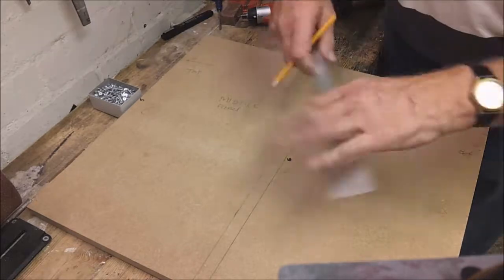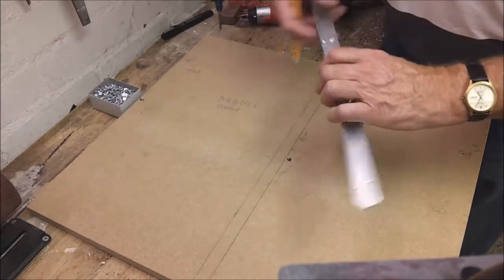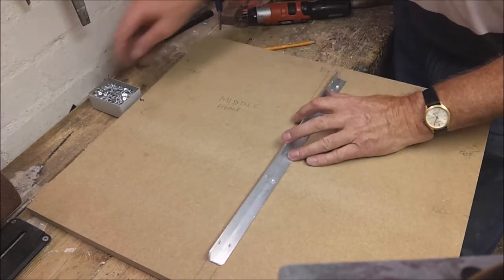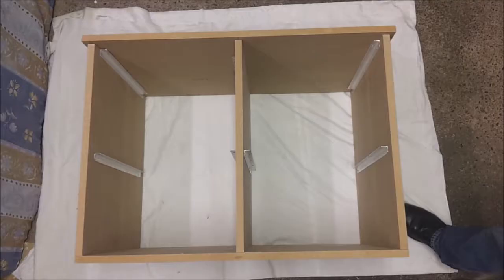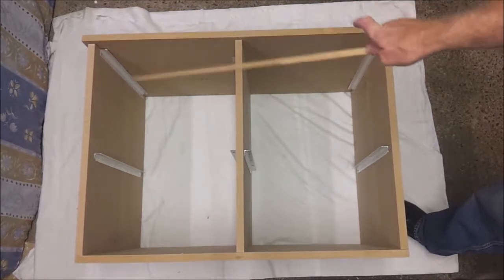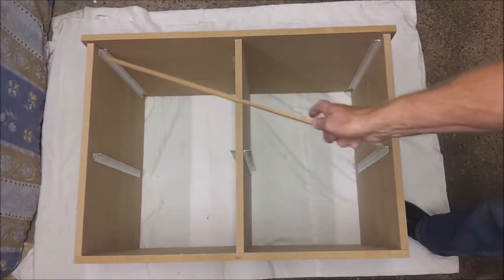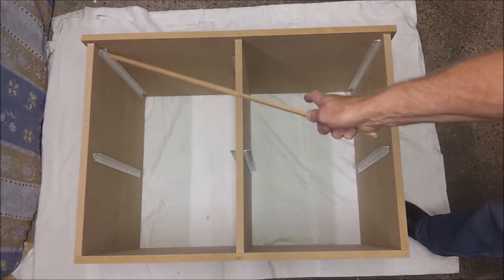I've been numbering all of the angles so each one goes in exactly its intended position. I've done a trial assembly with the top panel held in place with the locating dowels, which all fitted in beautifully. Next I need to mark through the holes in the aluminium angle to tell me where to drill the pilot holes in the top panel for the fixing screws.